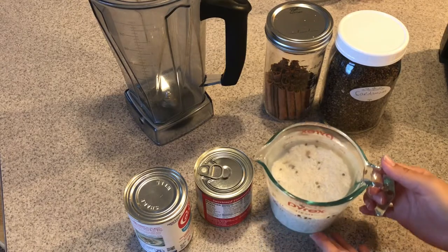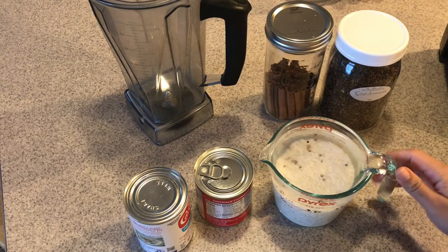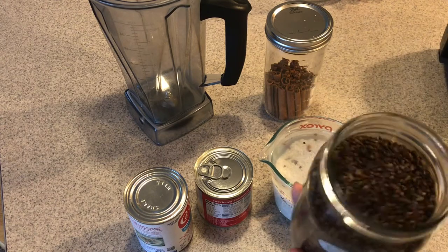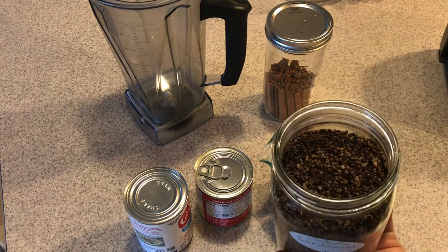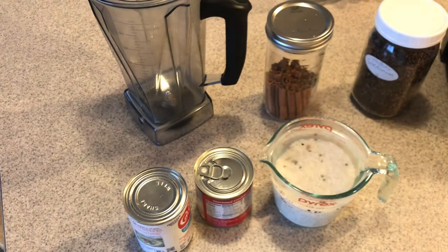This is what we're gonna need for today's video. This is one cup of rice and I soaked it overnight in the fridge with about a quarter teaspoon of cardamom — I just used the seeds. I love cardamom. You don't need it for this recipe but we really love it, so as with any other recipe, add whatever you like and omit whatever you don't like.